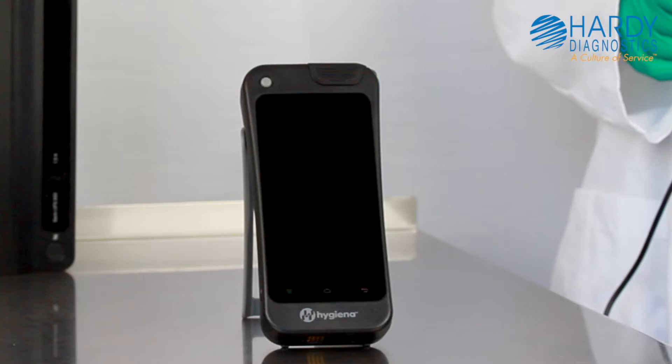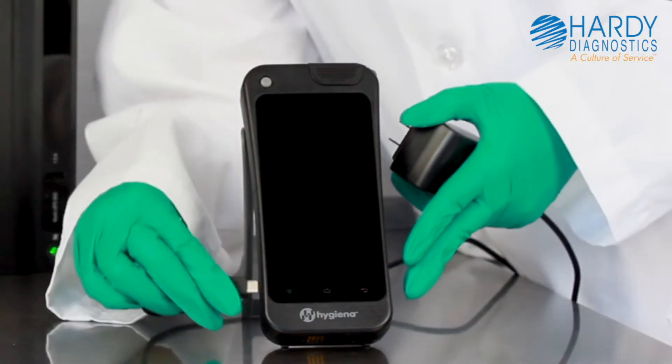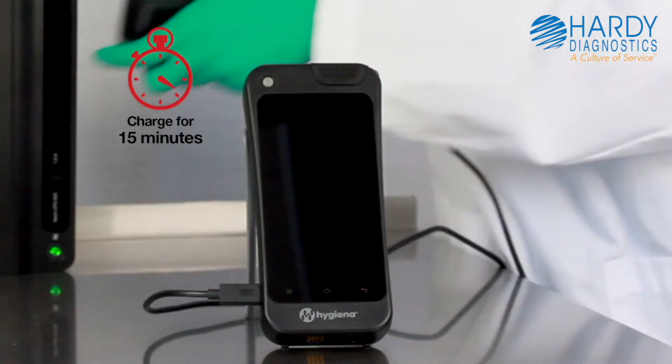Power and charging the Ensure Touch. Just like a smartphone, Ensure Touch is powered by a smart lithium-ion battery and uses a USB-C cable. Before using your Ensure Touch, plug it in and let it charge for 15 minutes.